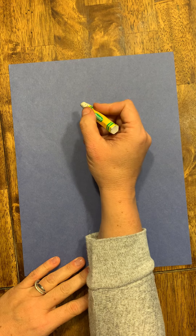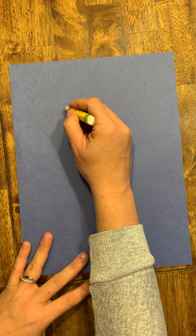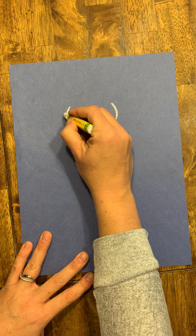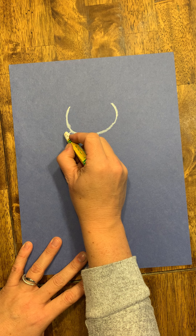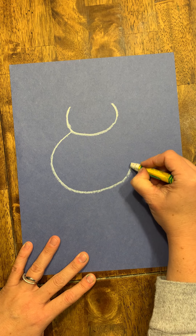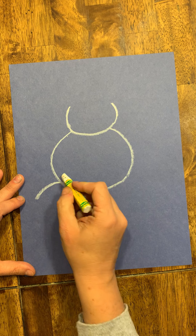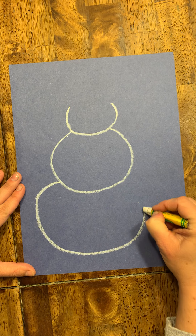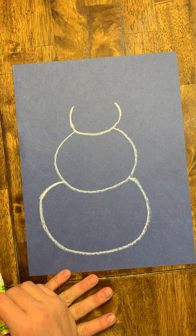The first thing you need is your white pastel. You are going to draw the head first, but make sure you leave room for the hat. The head is kind of like a big U but not too big, because each snowball needs to be a little bit bigger than the one before. Draw a big U near the top of the page but don't draw the top part, because you're going to put the hat on there. Then draw the next one a little bit bigger connected to the head, and the bottom is an even bigger one — so there are my three snowballs for the snowman.